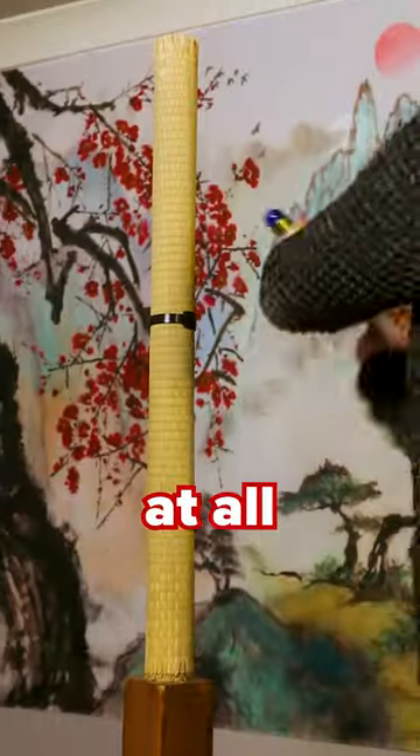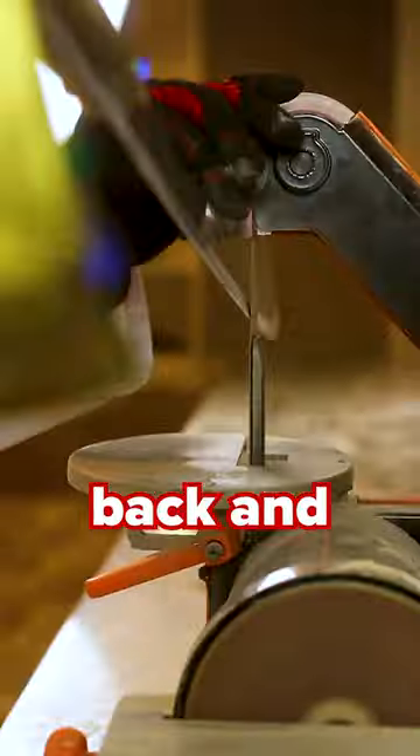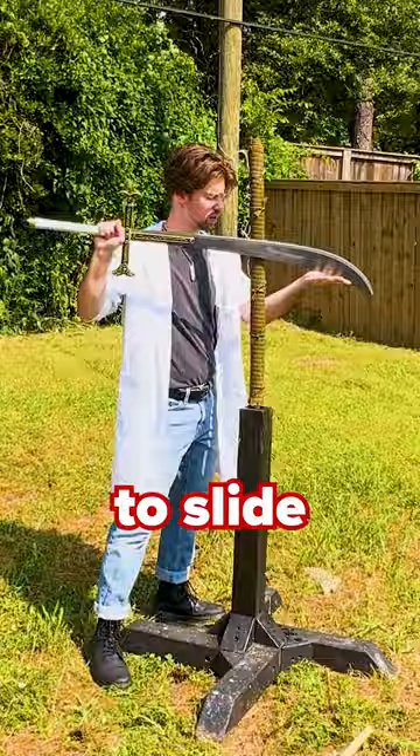If it caught on our tatami mat at all, we ran the risk of the blade snapping in half at the handle and pulverizing our skeletons. But after hours of going back and forth on our sharpener, and after you subscribed, the Yoru was ready to slice.